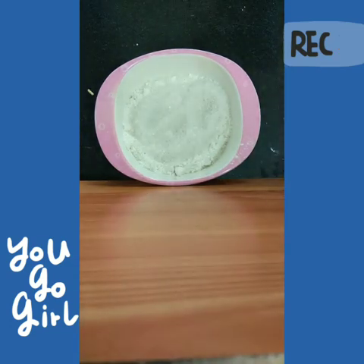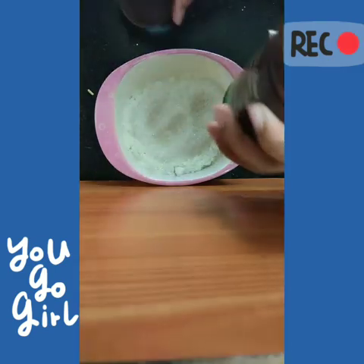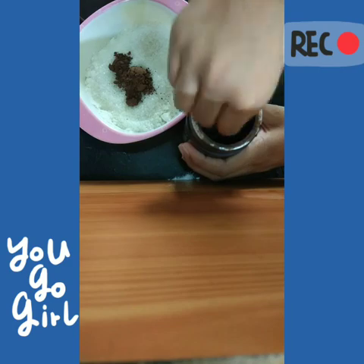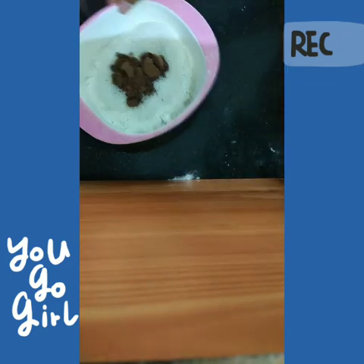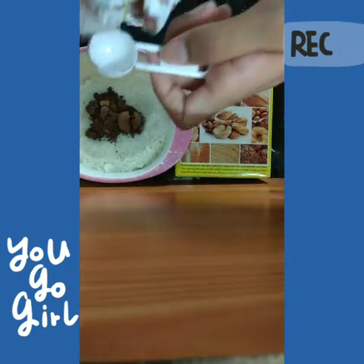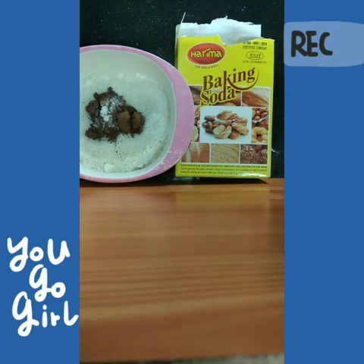Next, add 4 teaspoons of cocoa powder. I'm using the Wakefield cocoa powder that comes in cans. Depending on your chocolate taste you can adjust the amount — I'm adding four because I love chocolate. Then we move on to three-quarter teaspoon of baking soda, and finally a pinch of salt.